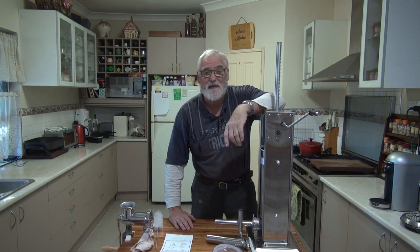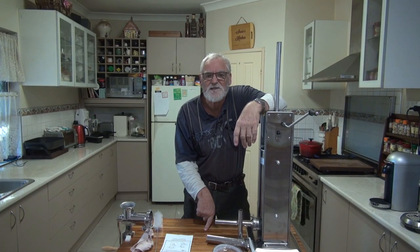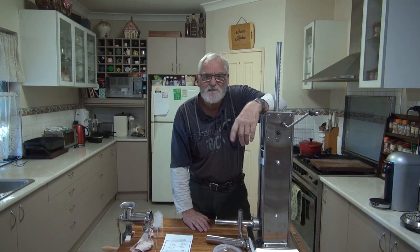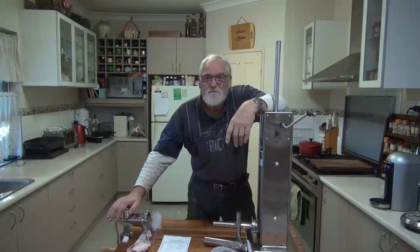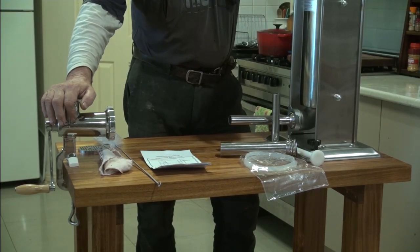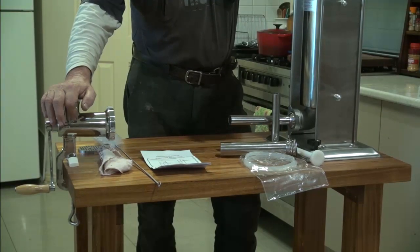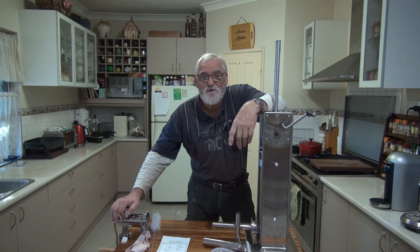G'day, Steve here, Woodworking Masterclass. In the kitchen, not the workshop again. Recently I posted a video of this sausage stuffing station that I made over three parts. Now I'd like to do a review of the components or the pieces of machinery that I'm using to actually make the sausages. They're from Viva and yes, they did send them to me. And this is the review that I promised I'd do for them. So let's get on with the review.